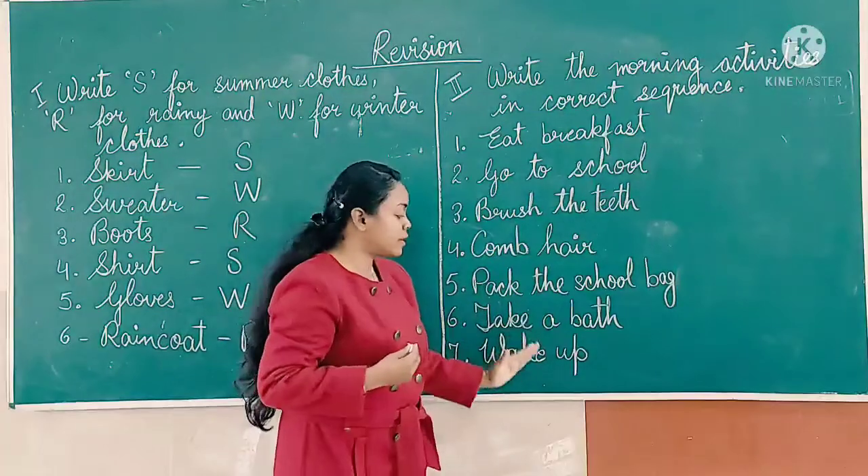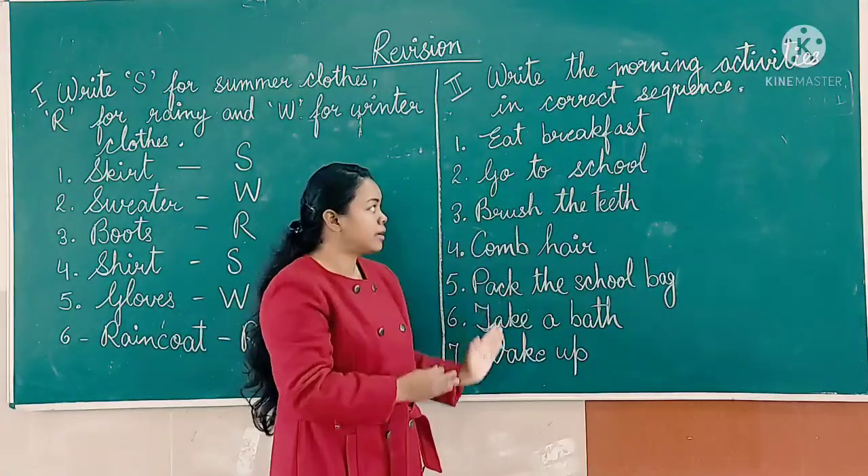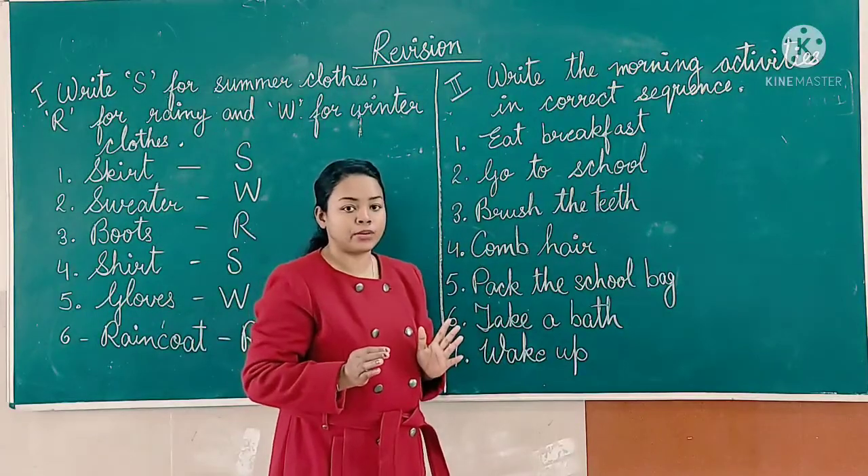So here are some morning activities. You have to arrange them in the correct sequence.